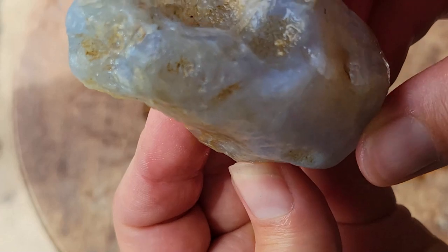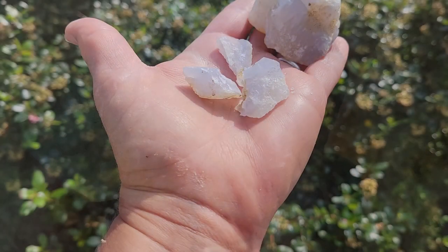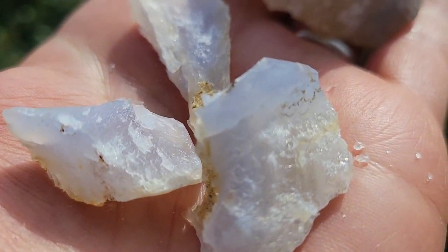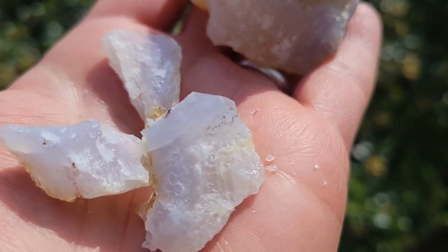Time to bring out the sledgehammer — you heard me right! This gorgeous stone is going to choose its shapes. And oh, what a beautiful break — three good stones that'll make great free-form cabochons.